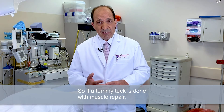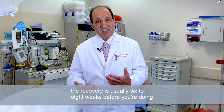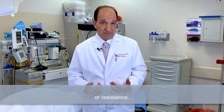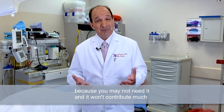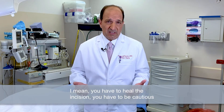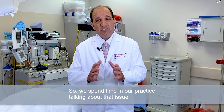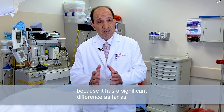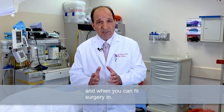If a tummy tuck is done with muscle repair, the recovery is usually six to eight weeks before you're doing anything with your abdominal muscles of any significance or resistance. If you don't do any of the muscle repair because you may not need it and it won't contribute much to your result, then you can lift 10 to 20 pounds almost immediately. You have to heal the incision and be cautious, but it is a completely different recovery. We spend time in our practice talking about that issue because it has a significant difference as far as your recovery, your lifestyle, and when you can fit surgery in.